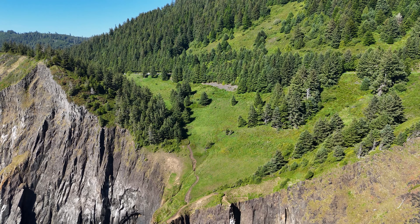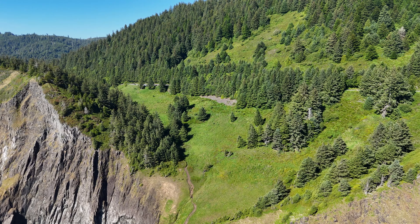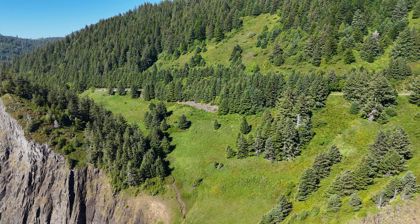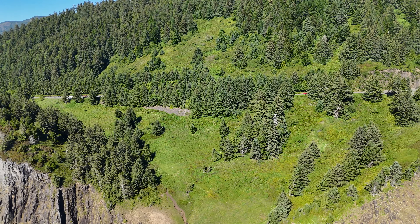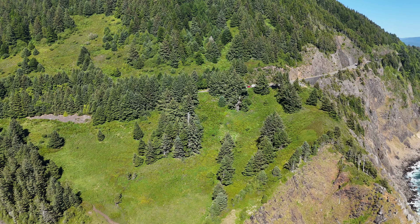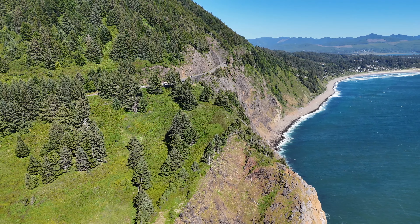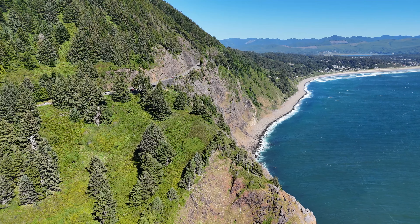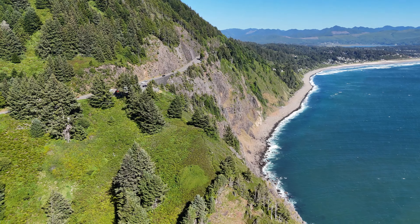I just want to kind of get you in for a tighter look. Don't worry — we've got plenty of battery, and we'll get out over the ocean too. This little mini drone is just amazing, what it can do. We're actually way back in positive altitude now. Let's move over here — I'm just going to move along the side of the cliff face.